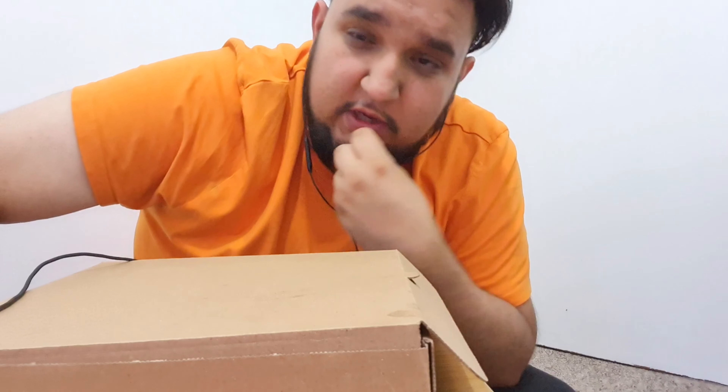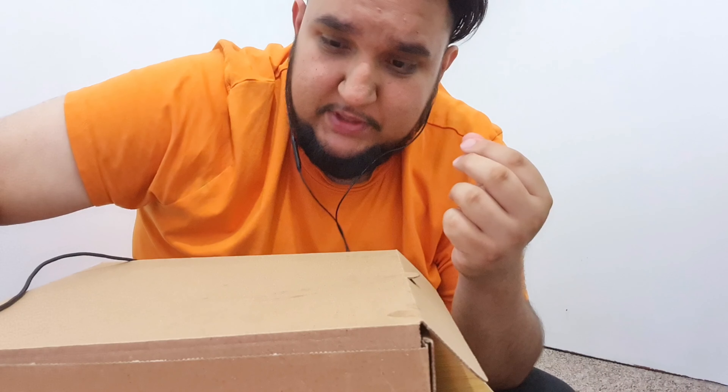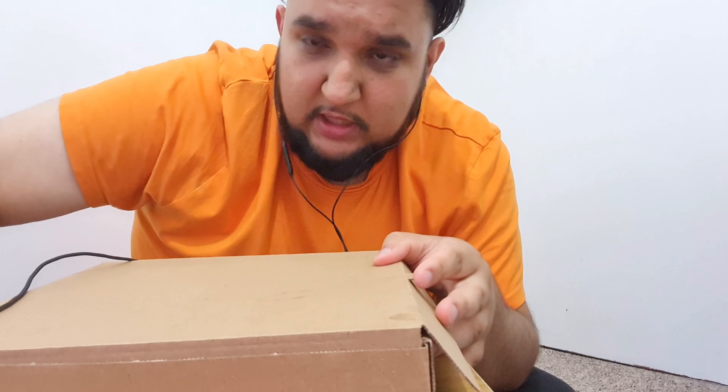Alright people, welcome back to another food review. Today's food I got from Burnley Padrinos - they do mainly pizzas, parmesan, kebabs. Today I got a munch box from them, so I'll just open that now. There we go.